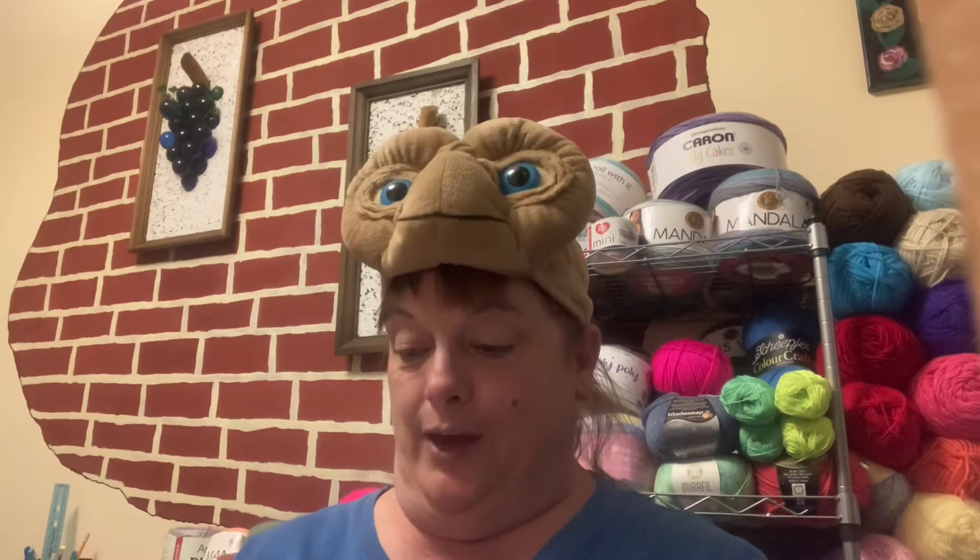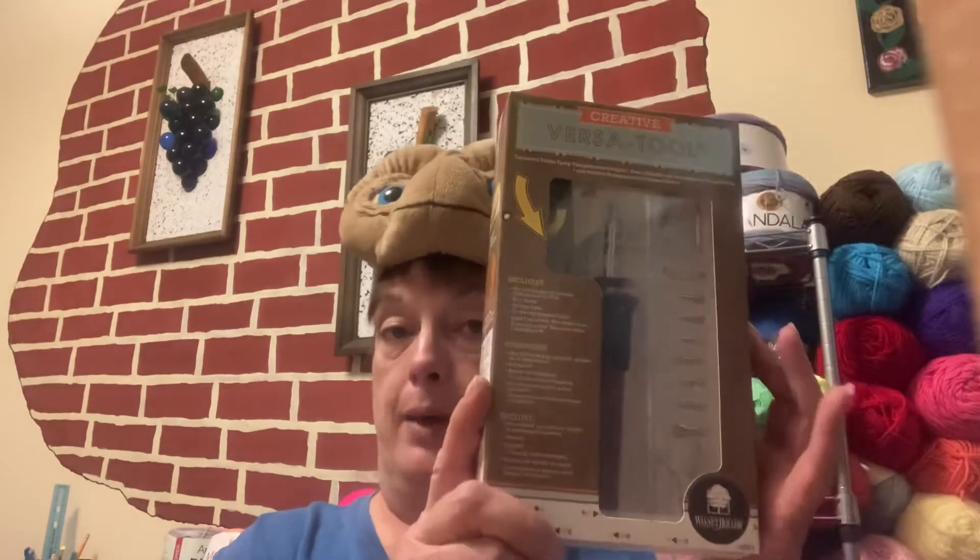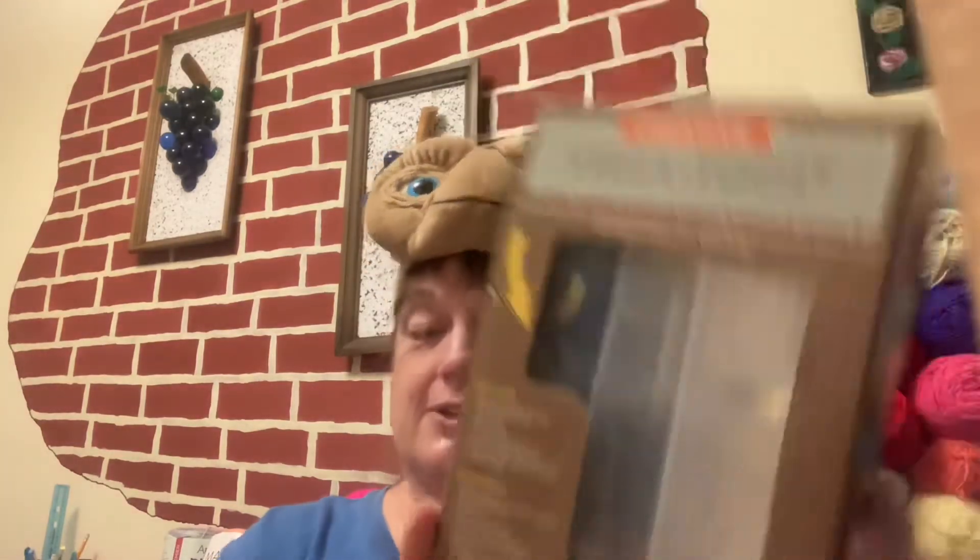Then I wanted to show you this — it is a wood carving kit. It is a VersaTool, and it's like a wood burning kit by Walnut Hollow. Robert got me this as a gift. So I bought some practice wood and I'm going to try making a Pups and Crochet sign and see how it turns out. That's one of my next projects, and he's going to work on it with me.